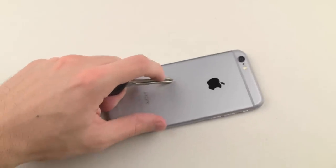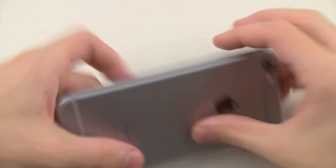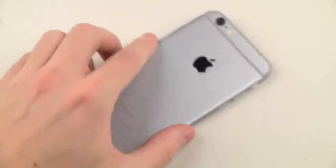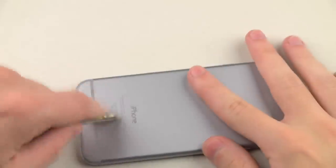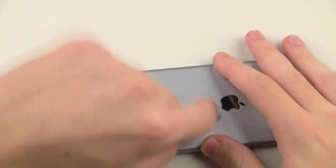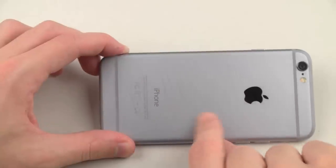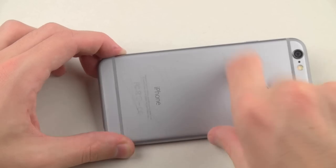I'll zoom this in a little bit. So the back — if you actually look really closely, this is unlike the iPhone 5s. I'm seeing a lot of faint marks, and I don't know if they're just temporary or if they will be there forever, but it's very noticeable. You guys can see everywhere here. Looks like it is coming off, so no big deal.